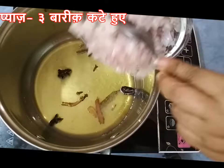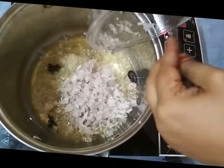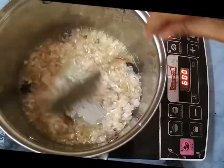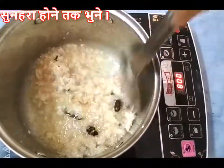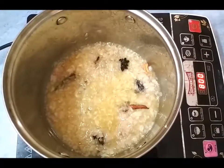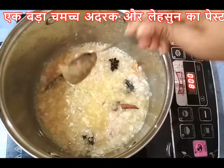Now add three medium finely chopped onions and fry nicely till they turn light pink in color. Then add one tablespoon of ginger garlic paste.